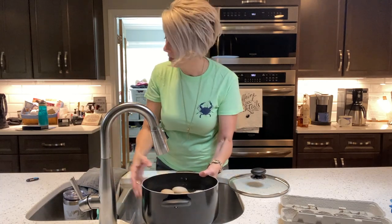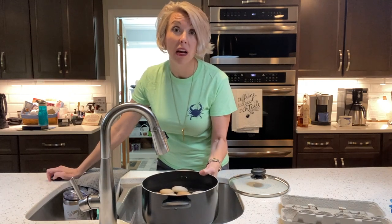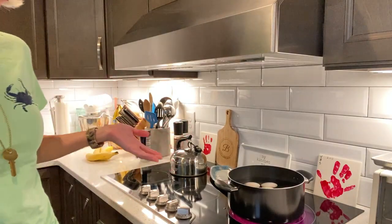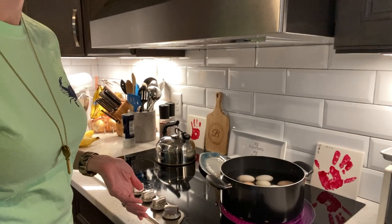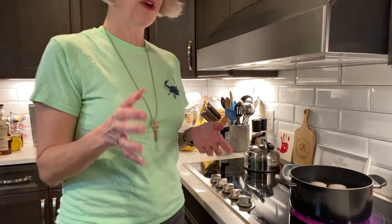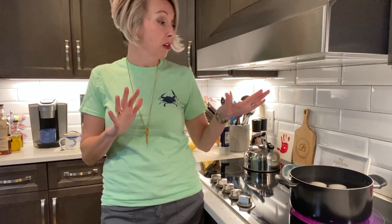We've got an inch of cold water above our non-crowded eggs. If you want to boil things, you have to use high heat. Once this comes to a rapid boil — that's the big bubbles rolling around — your eggs are going to start to dance. Then you cut the heat off, cover it, and let it sit. I'm an eight-minute girl, but some of y'all like softer or harder yolks — that's your kitchen, your rules.